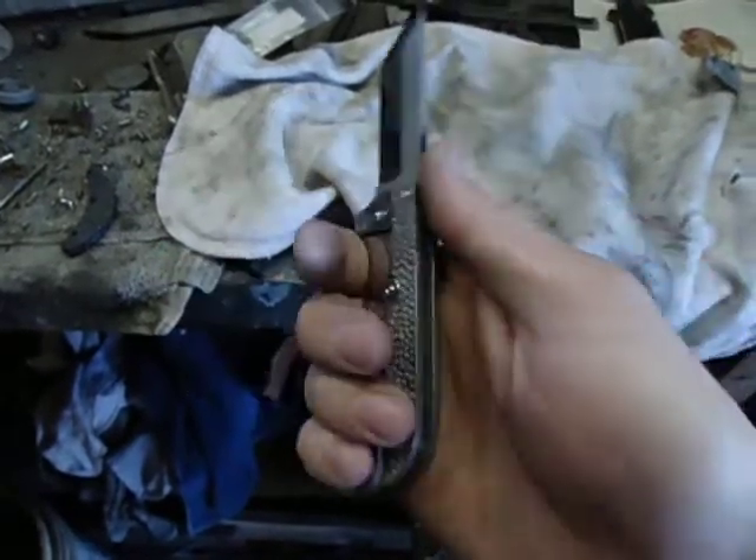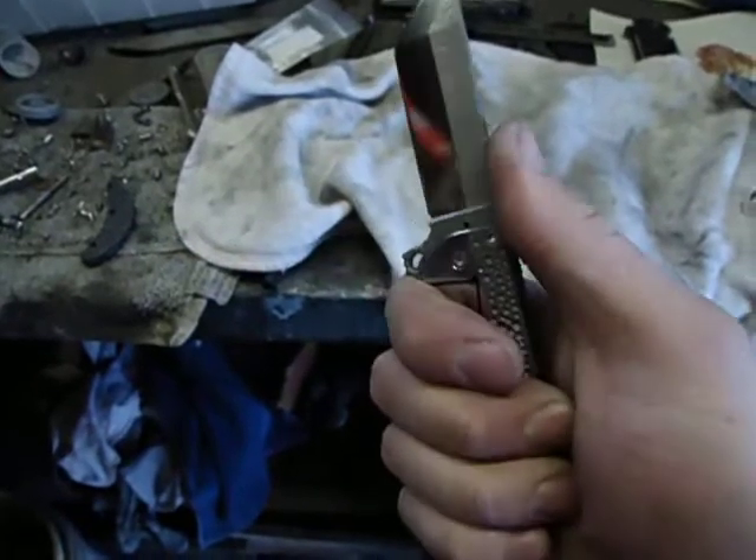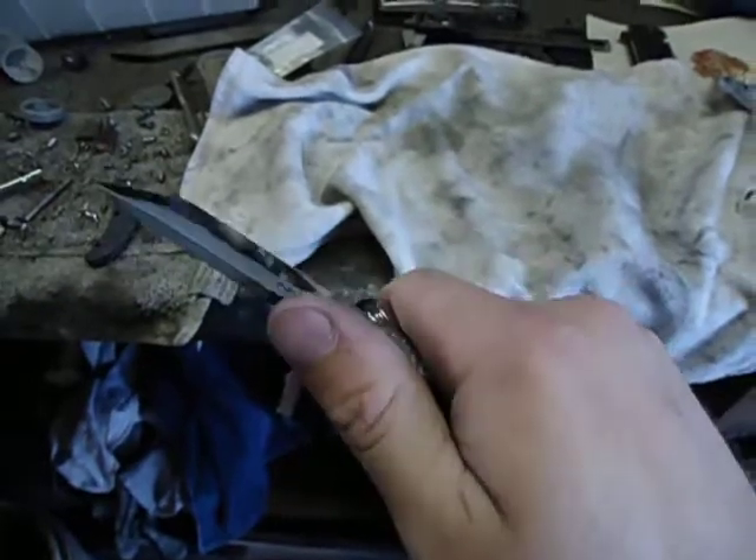I have giant hands and this even feels comfy in my hand. If a knife doesn't feel right in my hand, it gets changed.